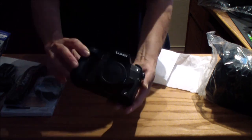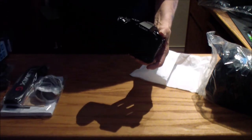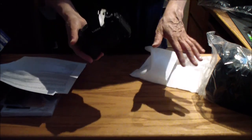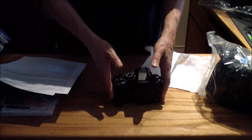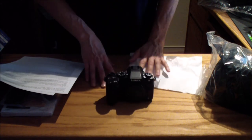Anyway, that is the Lumix — Panasonic Lumix DMC G85. And again, this package bundle that I got off of Amazon was through the seller 6AVE. Thanks for watching.